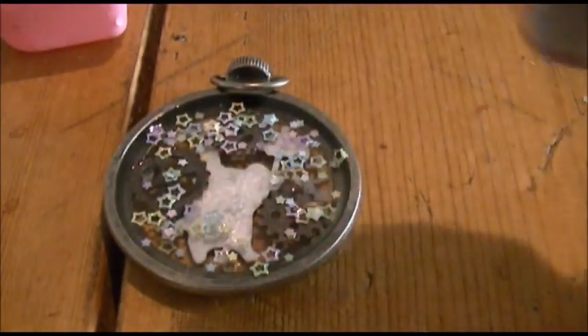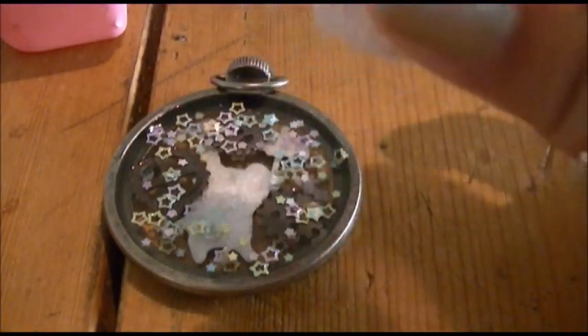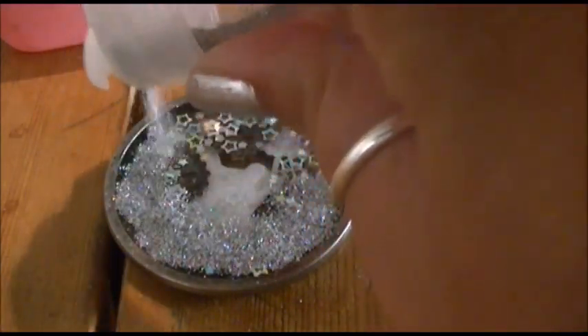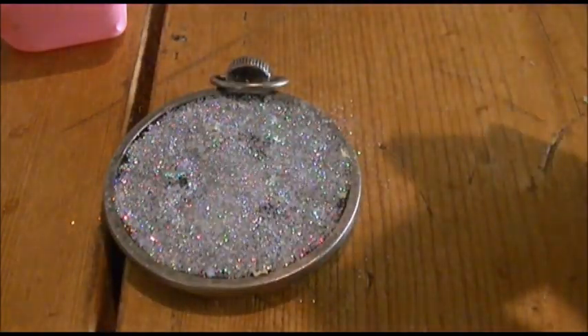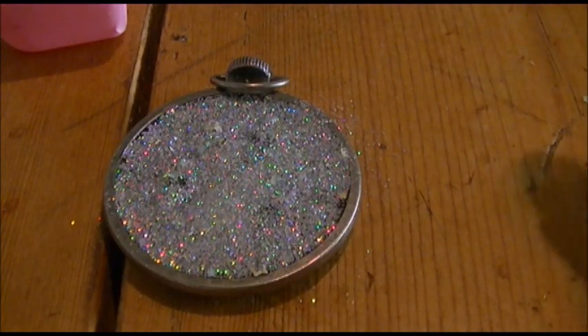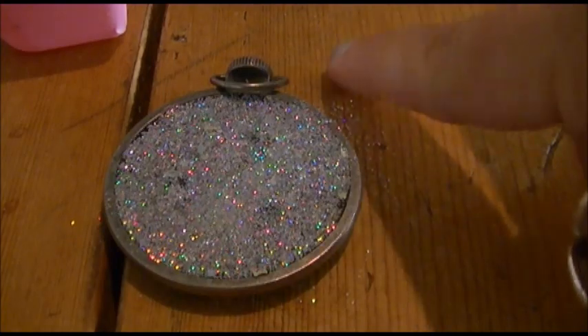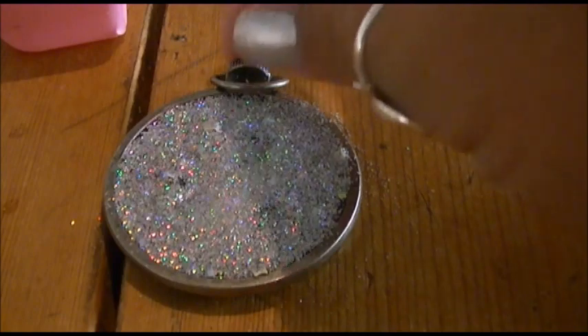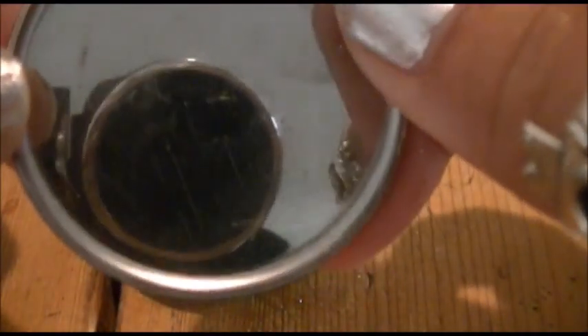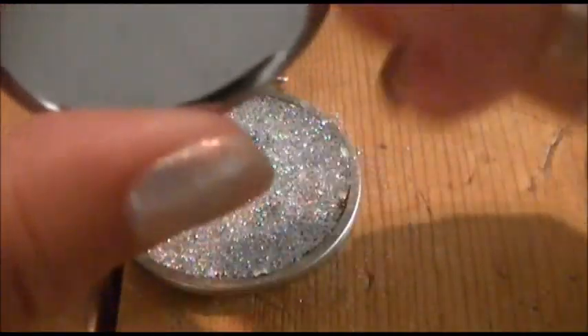I'm also adding one of my favorite glitters — it's got a really pretty multicolor holographic silver. I take the shaker side and shake some all around. So the whole back layer is going to be mixed with the confetti and the silver glitter. Now we wait about one to two hours for the back side to cure a little more. Once it's cured enough, we pop the back on and it'll stay sealed forever — once resin seals, you're never getting it off again unless you break the whole thing.